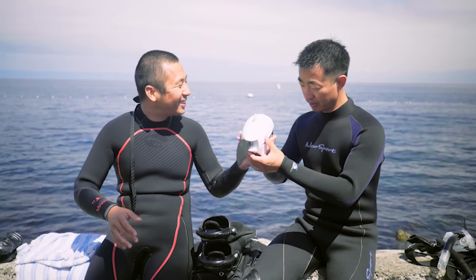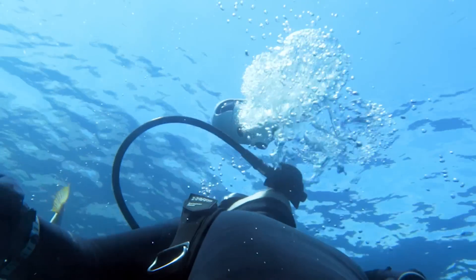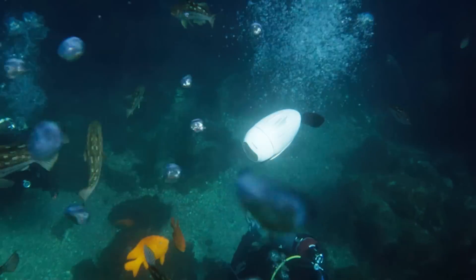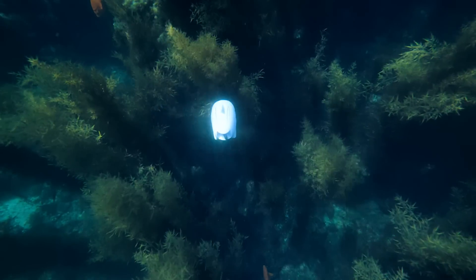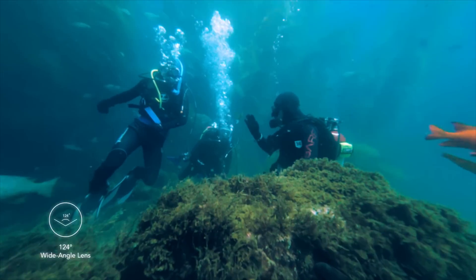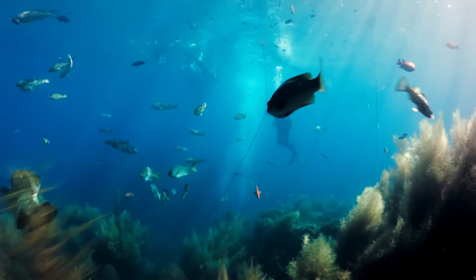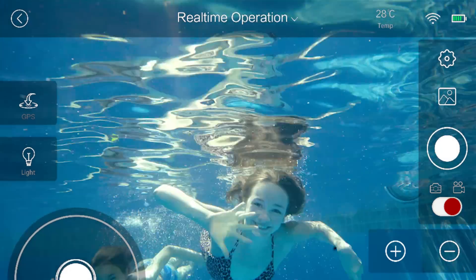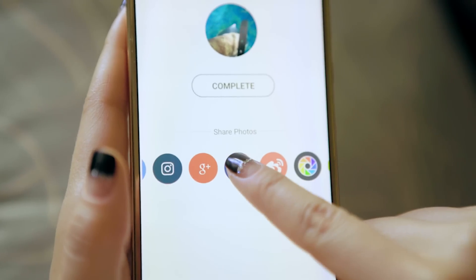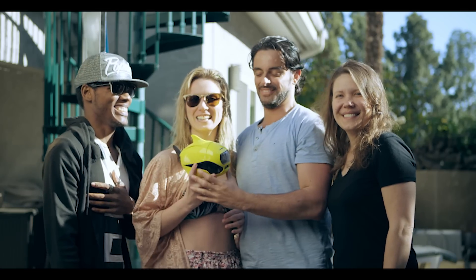Get into the water with Beaky. The waterproof controller can help you control Beaky while underwater. Explore the places you can access. Take underwater selfies with your friends, or just simply have fun. Capture the moments of your life and share it right away. With Beaky, we can discover a world like never before.